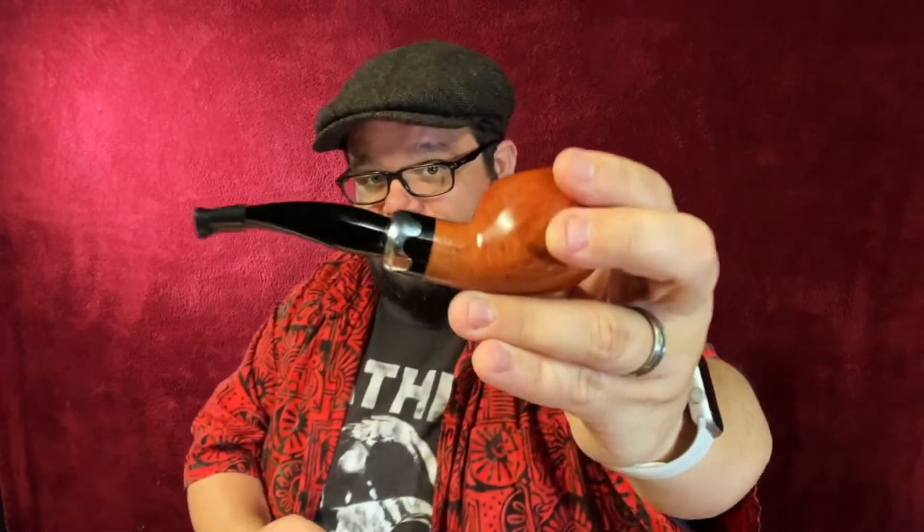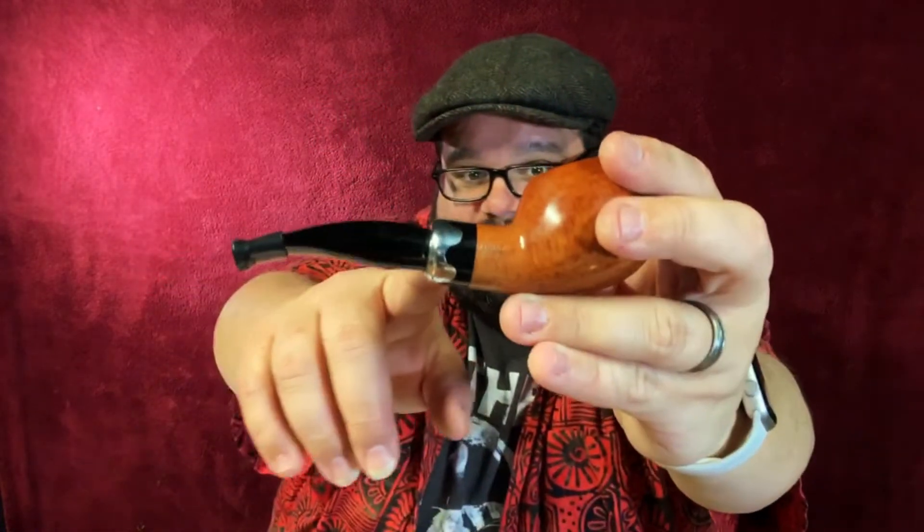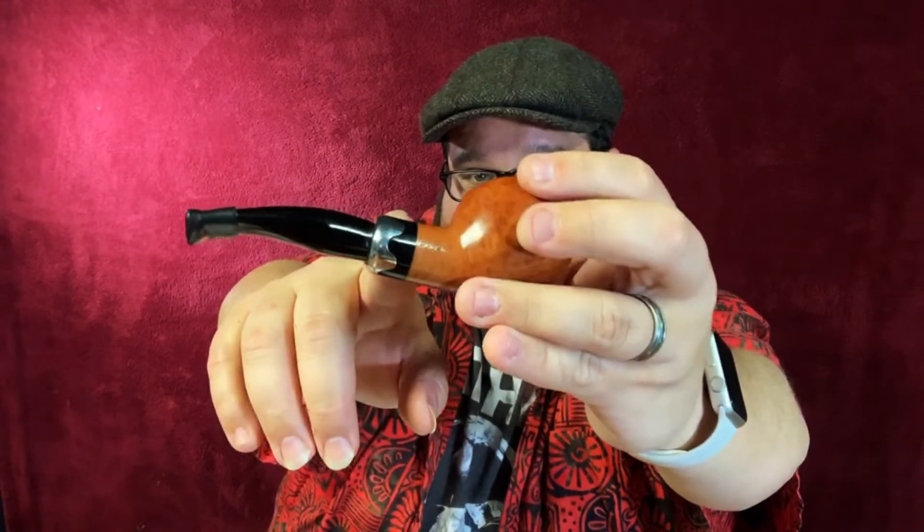I have my Savinelli Lancelotto 320. If you look right there, that's the hilt of the lance — this is supposed to be the hilt of a knight's lance, which is why they call it the Lancelotto series. This was my gift to myself for being Humanities Instructor of the Year.